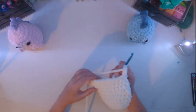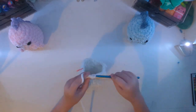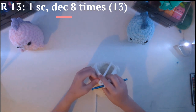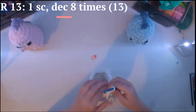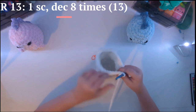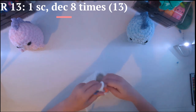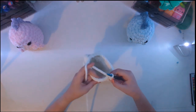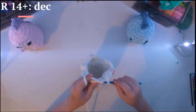Finish crocheting until you get to your stitch marker. Now that we have gotten to our stitch marker, we are going to start decreasing, making sure you're only going in the back loops only — that's this back loop. We are going to do a one single crochet — don't forget that stitch marker — and now we're going to do a decrease, remember, in the back loops only. I'll do it one more time for you. You might have one left but that's okay, don't worry about it.